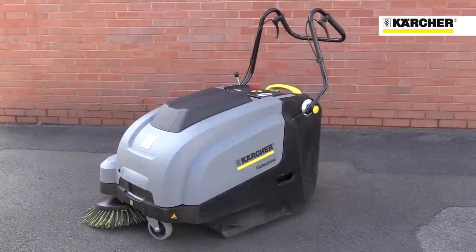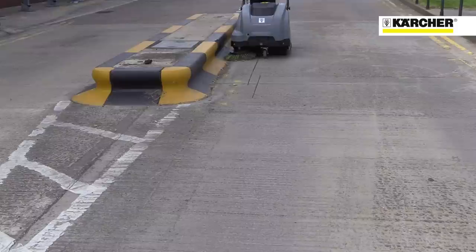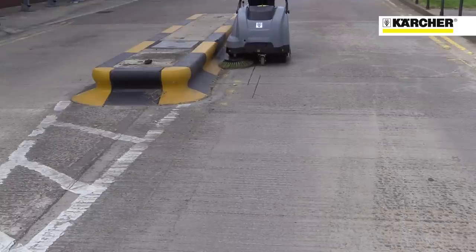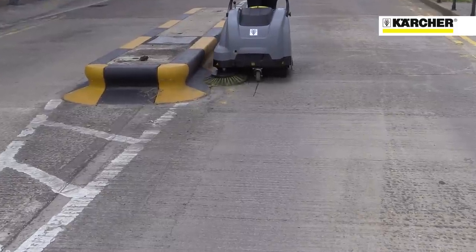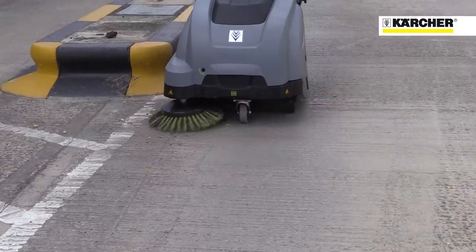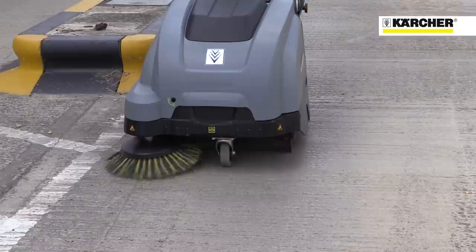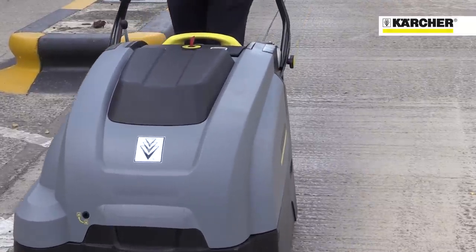This is Karcher's KM7540 sweeper with traction drive and vacuum. This fantastic machine easily picks up dirt and controls dust thanks to its powered vacuum system. Its long running time, large container and typically intuitive controls make this a superb machine to keep car parks, yards and warehouses dust free and well presented.